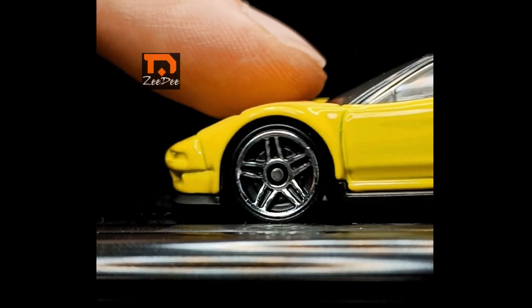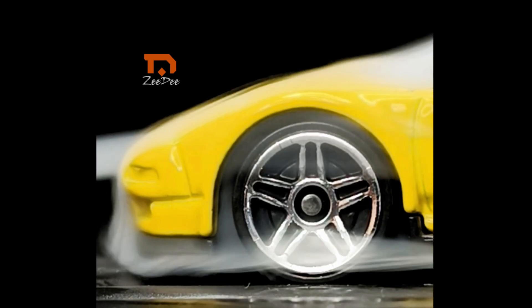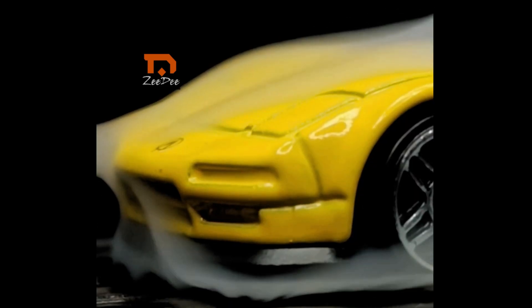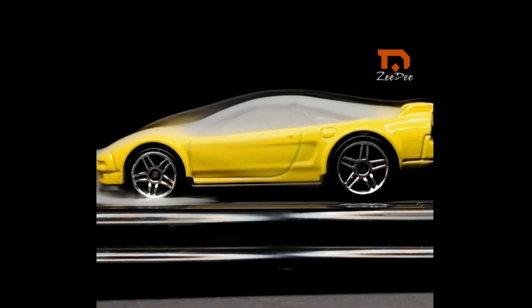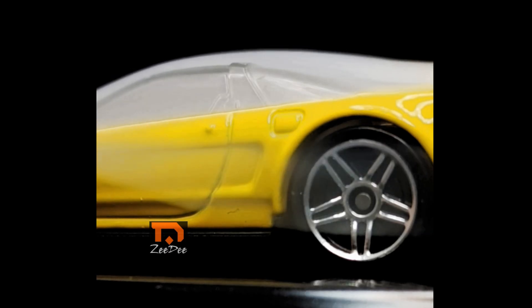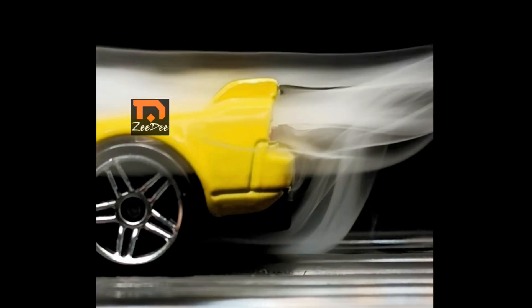Okay, let's start with the Acura NSX. Let's play it. We'll be right back.